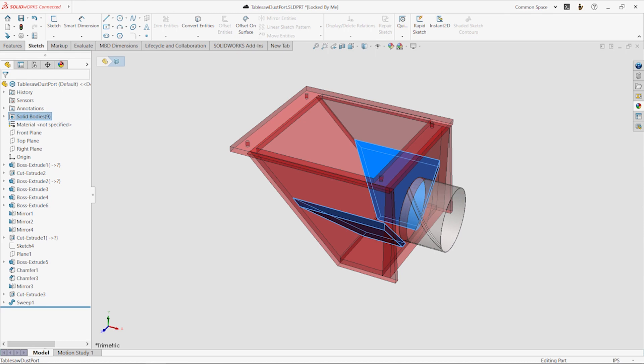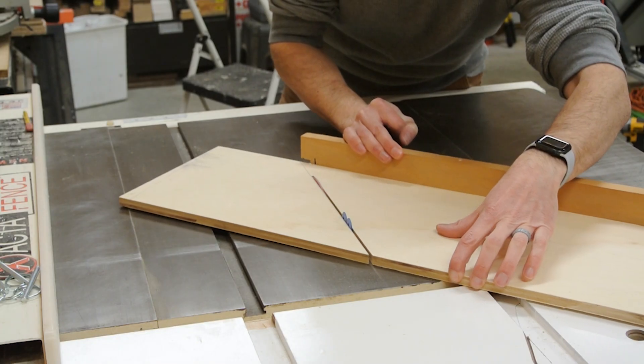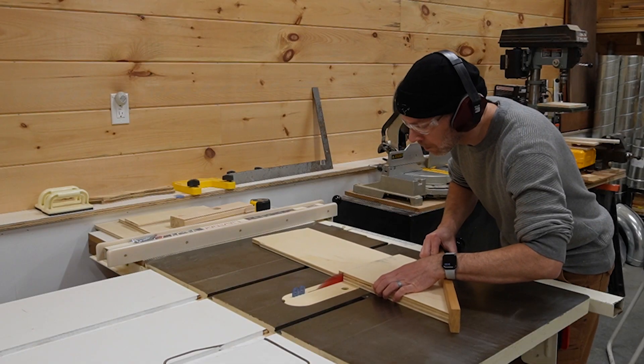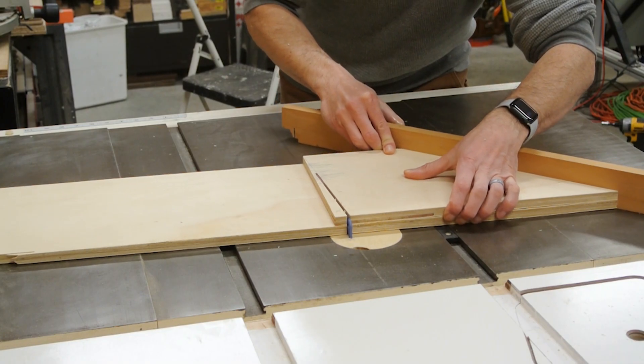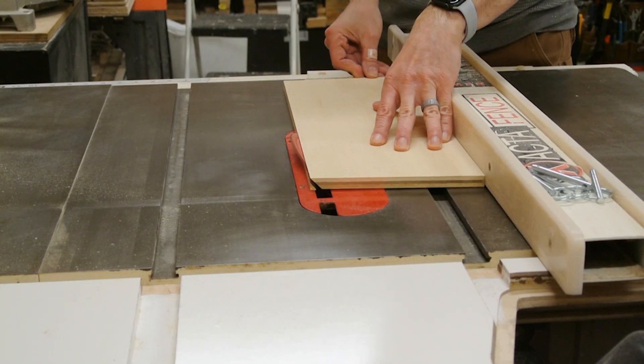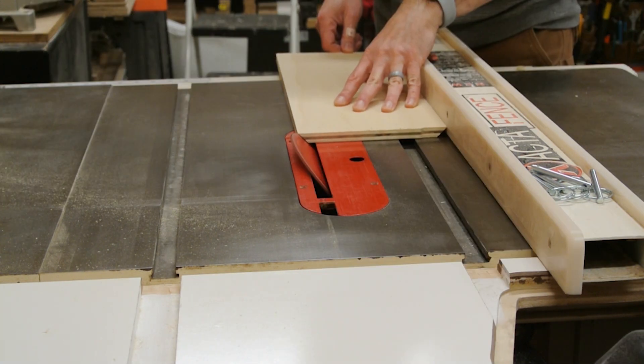Now I'm laying out for the two tapered sides. Because the pieces are identical I can make the 45 degree angle cut once and then stack the parts together to cut the remaining details. I simply set the angles on my miter gauge and cut to my lines. Some of the pieces require beveled edges so I set the table saw blade to 45 degrees and creep up on the perfect cut.